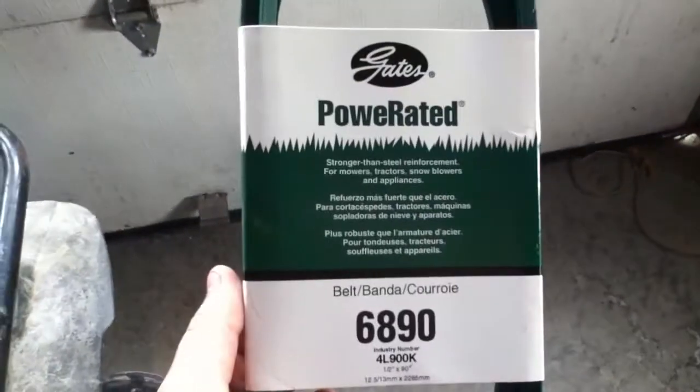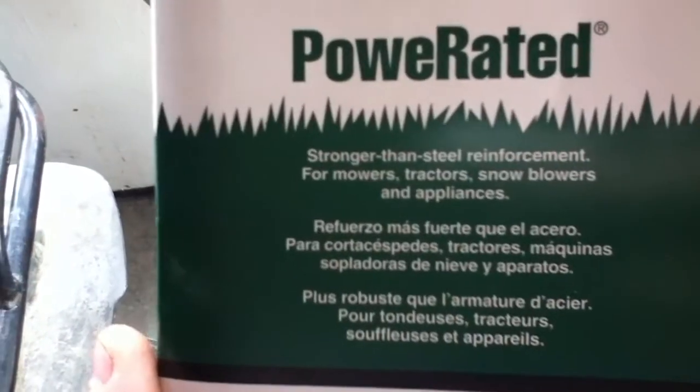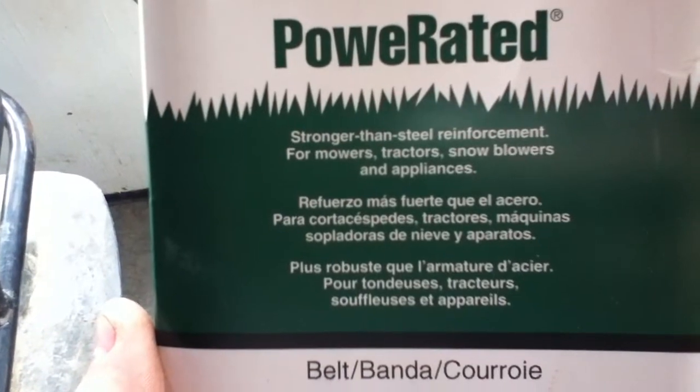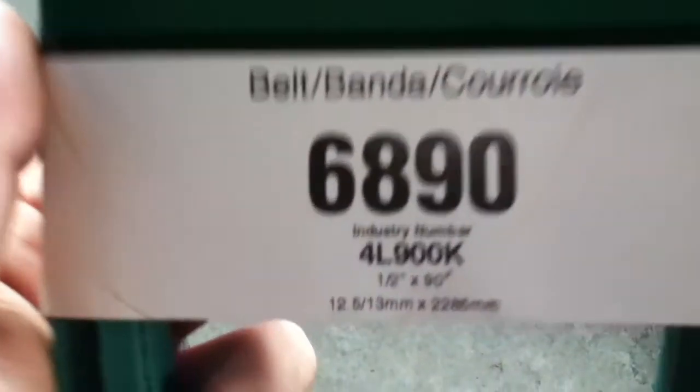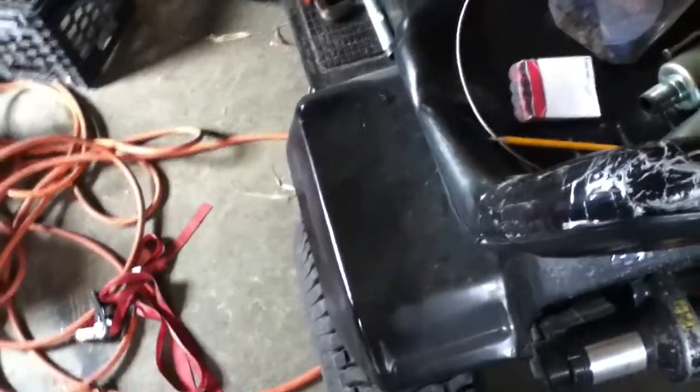This is my belt - it's a Power Rated belt, stronger than steel reinforcement, for mowers, tractors, snowblowers, and appliances. It's actually the stock Craftsman belt size, because this is a stock Craftsman setup with a nine-and-a-half inch rear pulley and the stock pulley setup. It fits really well on my belt setup so I don't have to measure the belt or anything.